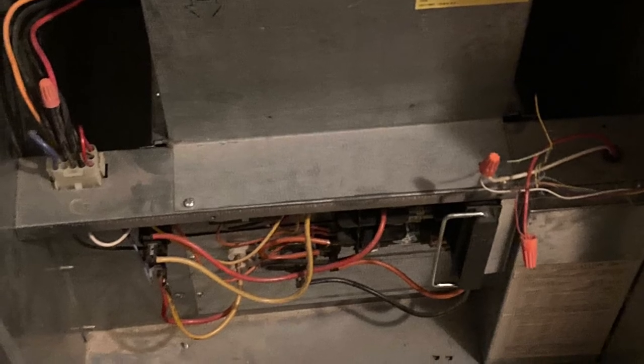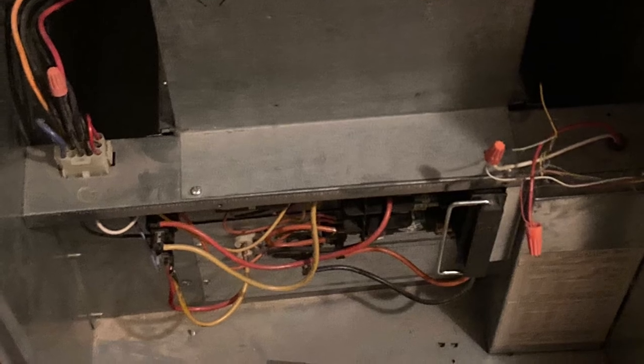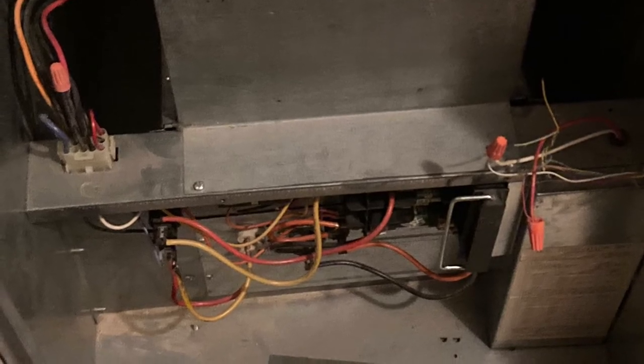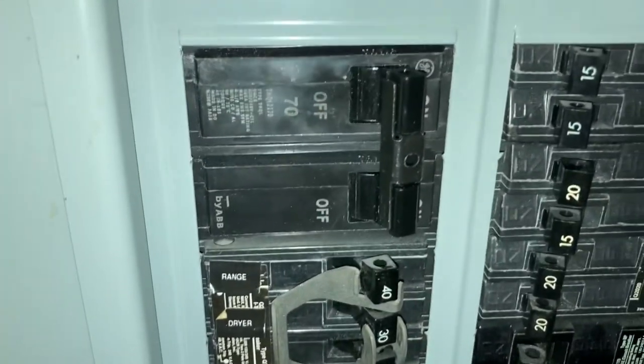For about a month, our furnace had been acting kind of strange. Occasionally it wouldn't come on, and we would go flip the breaker, and then it would come on. So that led my husband to believe that maybe the breaker was getting weak. So that's the first thing we started with — replacing the breaker.